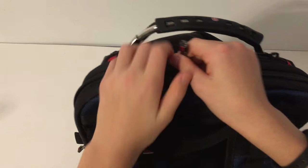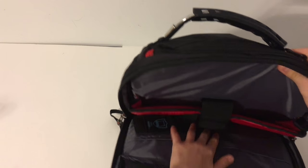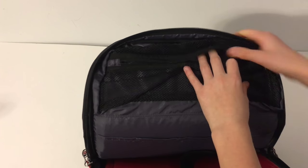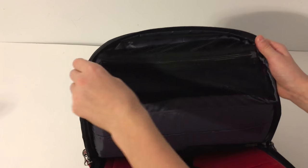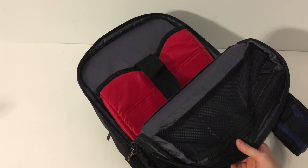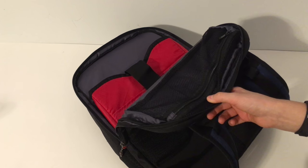If we go up here and unzip, you get this ginormous space right here. Inside you get some places where you can put charging cables for your computer, and there's another slot here as well.